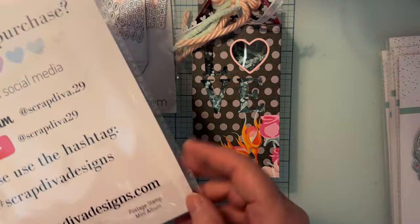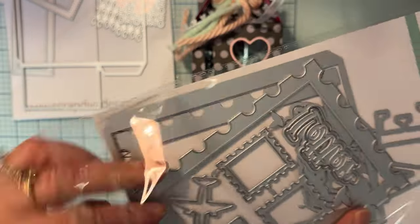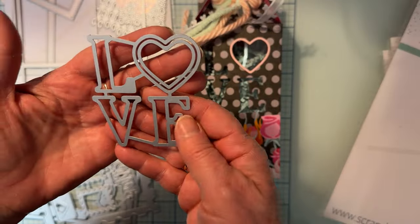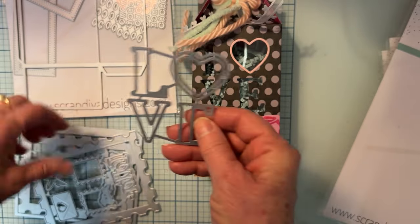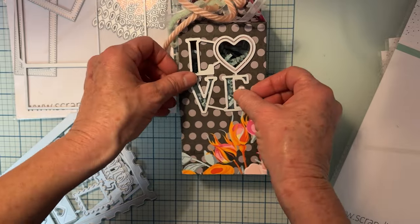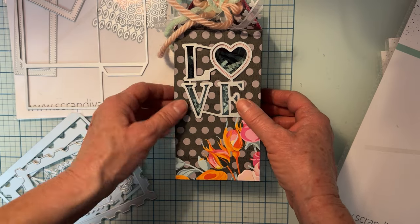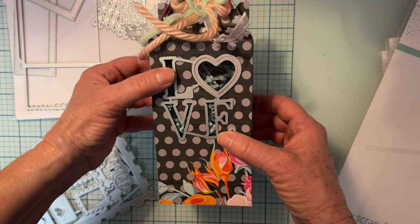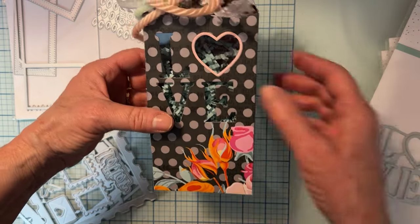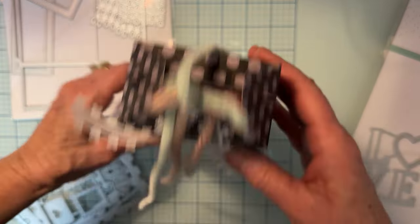On the Postage Stamp Mini Album set, it comes with this piece — the word LOVE all connected together — and then this piece cuts out the trim. I took it before assembling, placed it on my paper, cut it out, and put some acetate on the back. It's not a shaker but it could be. I put some stuff behind it and filled it with some shred, then placed the cut piece back in to draw attention to the clear sections.